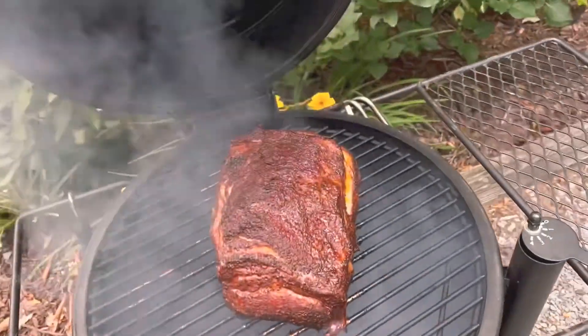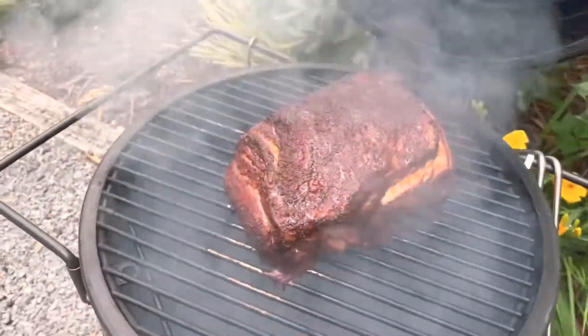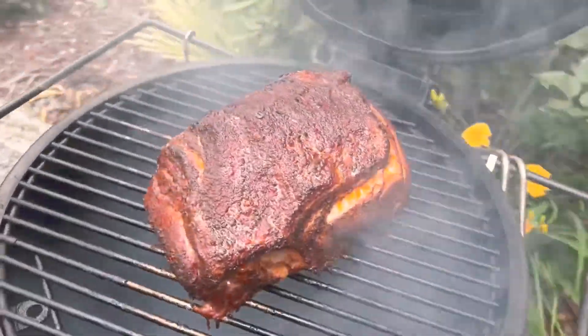Pork butt on the Oklahoma Joe's Bronco for pulled pork on the 4th of July.